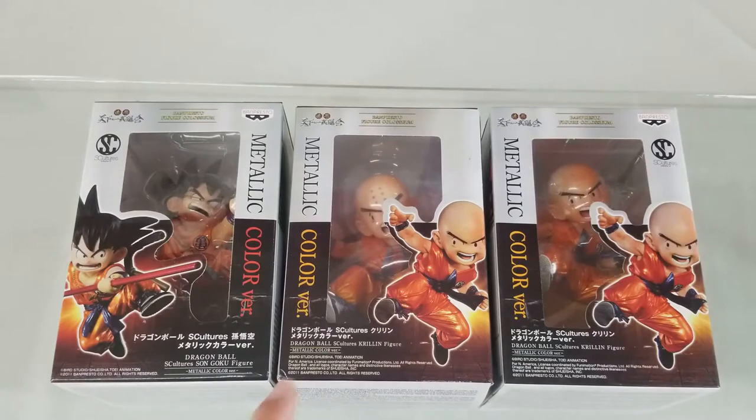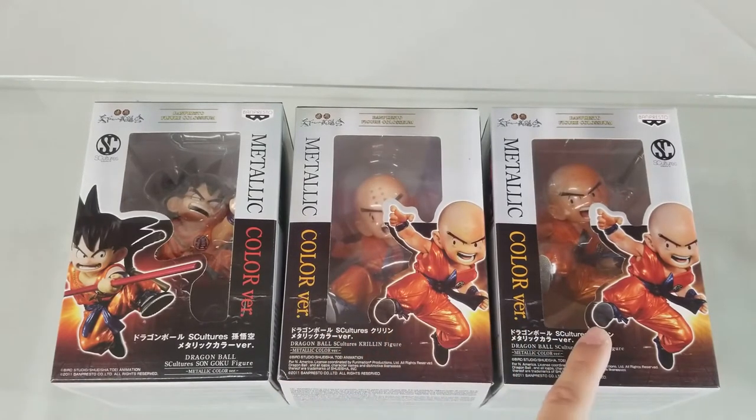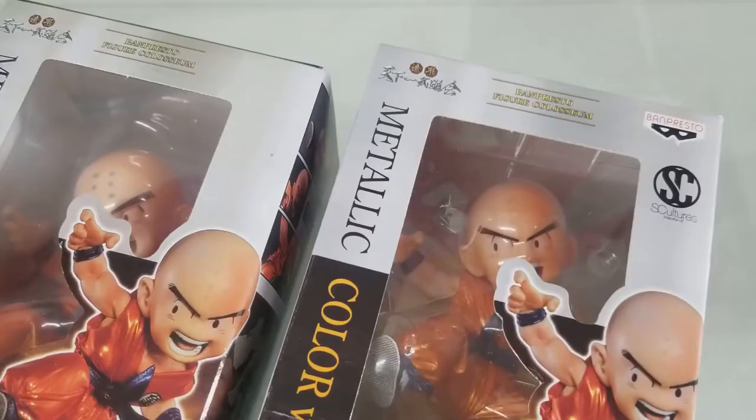For today's video, we'll be comparing a bootleg figure compared to two genuine Banpresto figures.